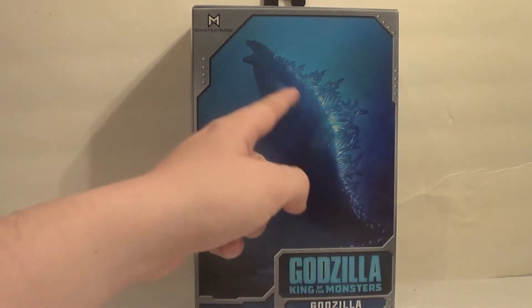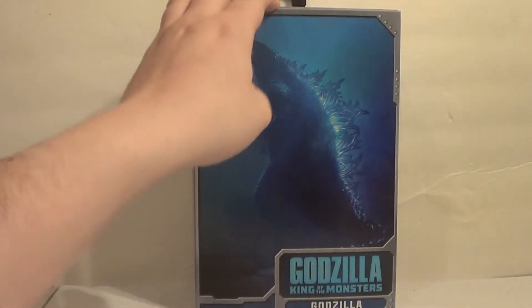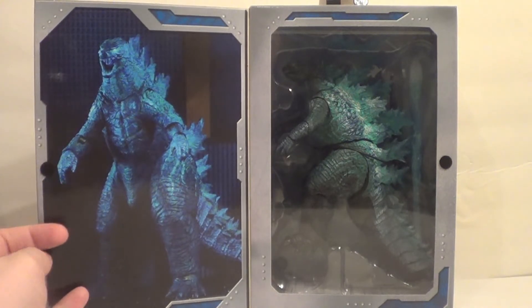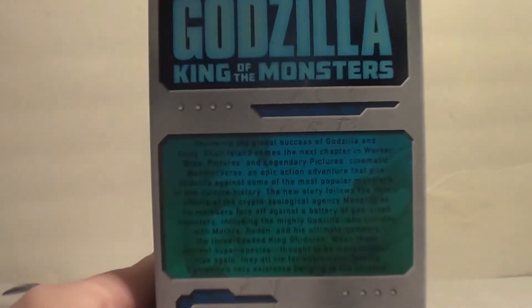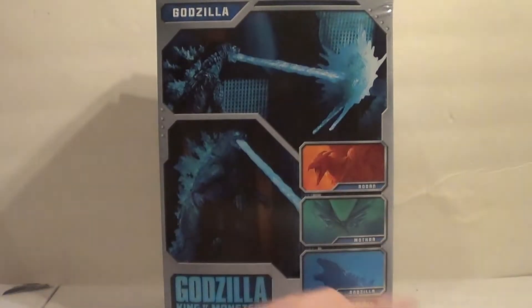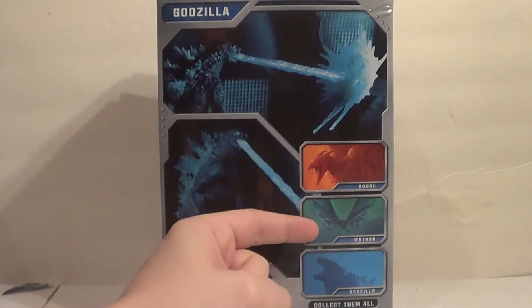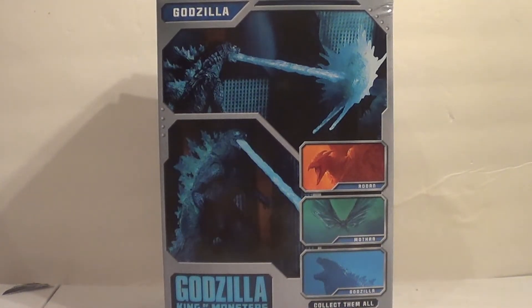We have Godzilla here powering up his little beamy-weemies — I think this is right before he blasts it into the sky. I've only seen the movie a couple times. Opening King of the Monsters, you've got the beautiful figure in the window and a little ACBA product image. The side has a bit of a read-up — it's kind of small, you can pause and read it. The back shows off the beam effects and also shows other figures available in the line using promotional art, not the actual figures: Rodan and Mothra, which I've reviewed, and the standard Godzilla, which I've also reviewed.